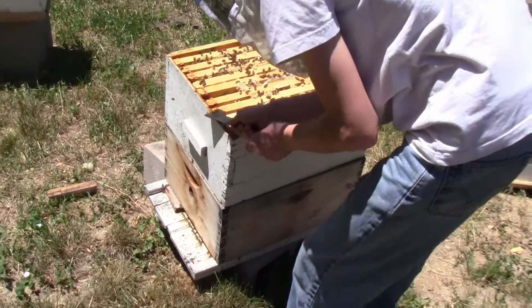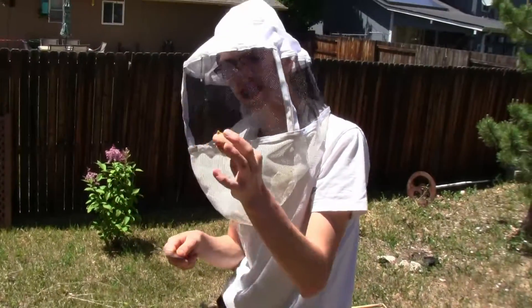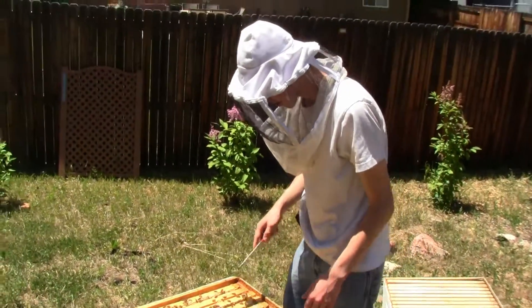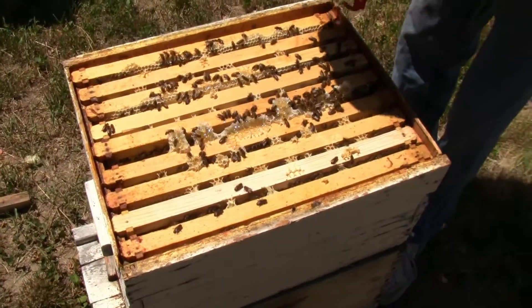Let's take off this amount of propolis first. Propolis is one of the stickiest substances I've ever encountered — it's like a not-yet-cured two-part epoxy or something in its stickiness.